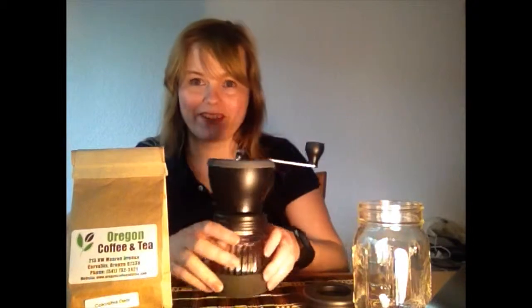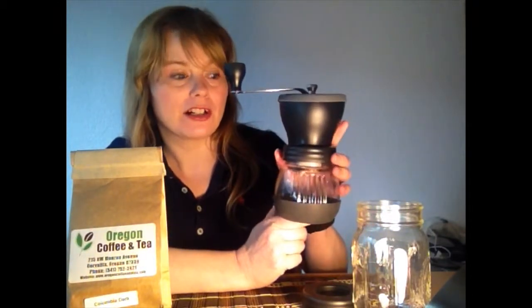Hi, I'm here to show you the Orjo Manual Coffee Grinder. It's a manual grinder that has a ceramic burr and it's adjustable.